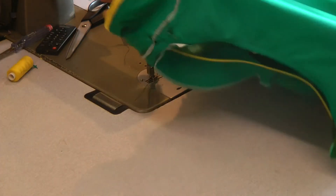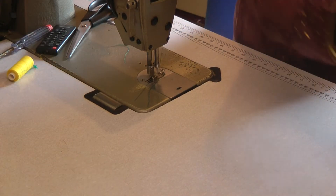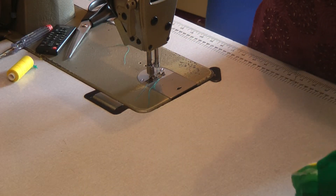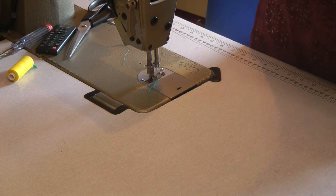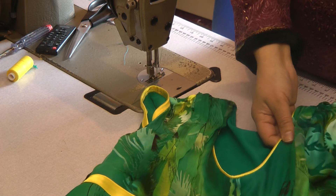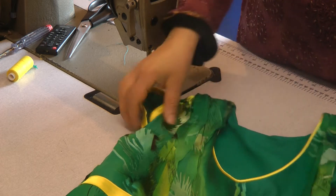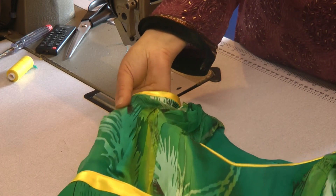I'm going to come back to this and overlock all the inside, but I just want to quickly show you the result of the finished garment — and that basically is what it looks like. It looks very very effective and very pretty. I just need to overlock and press this into place.